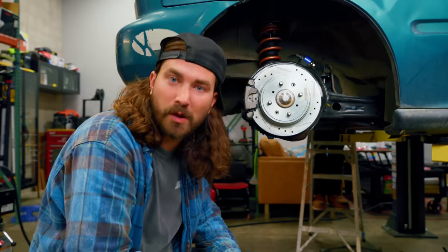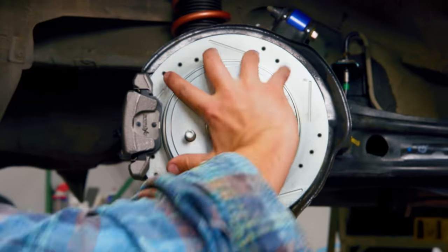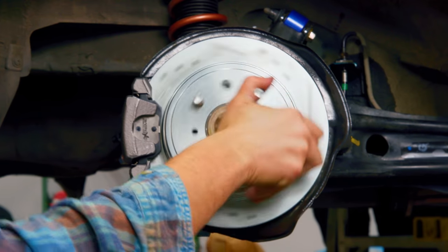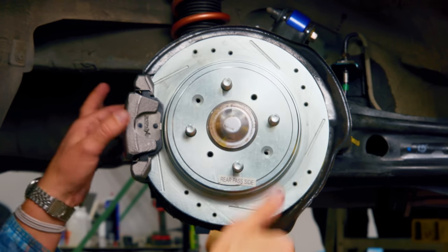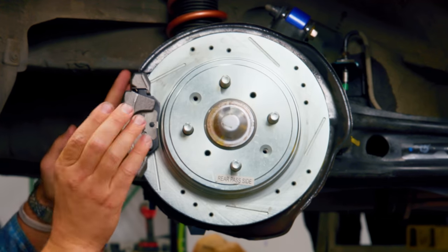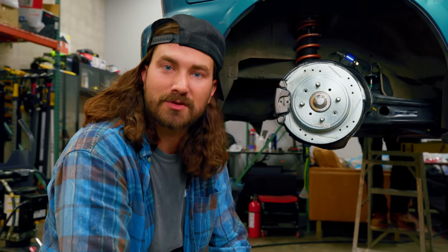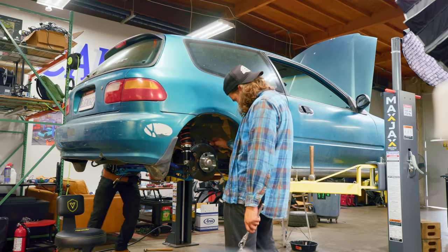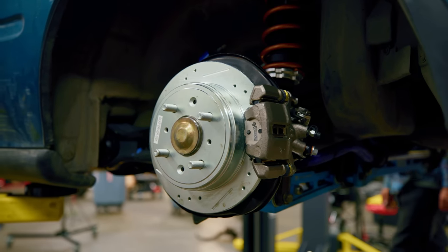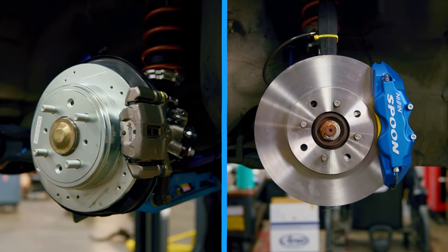You probably know how a disc brake works, but in case you don't — you've got the rotor here which is spinning all the time you're driving, attached to your wheel. When you want to stop and hit the brake pedal, the caliper sitting stationary does a little pinch action and squeezes on the rotor, bringing you to a nice gradual stop or a screaming halt depending on how hard you push. We replaced the drums with discs to save a little weight and get a lot better braking. Coupled with the front brakes, this thing is going to be a stopping machine.